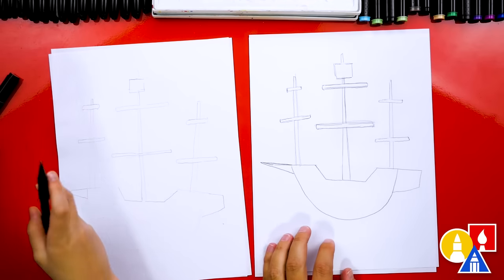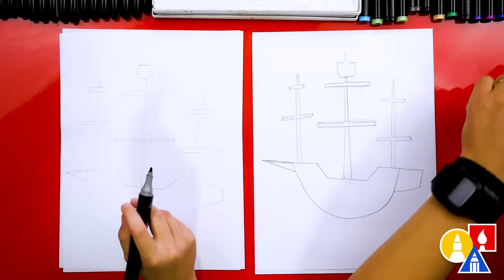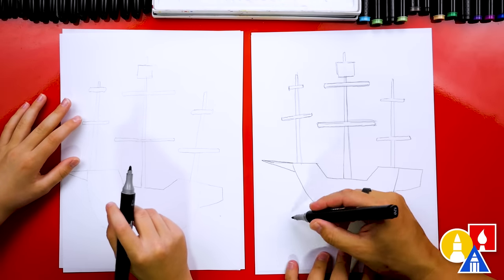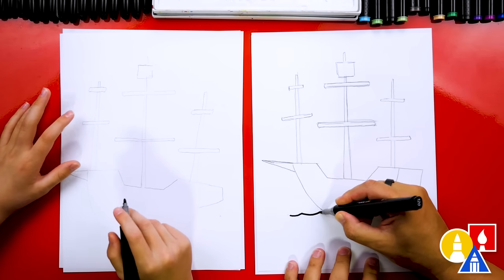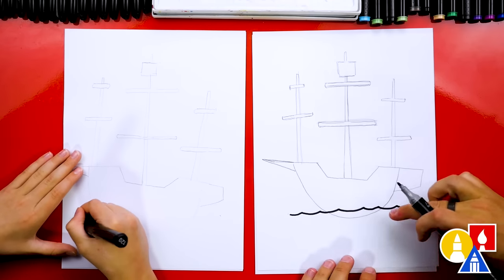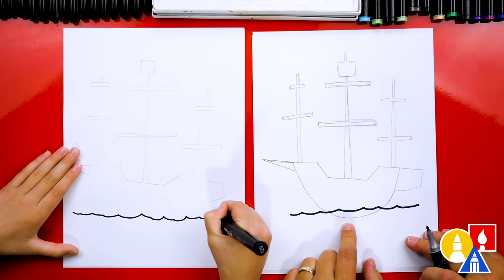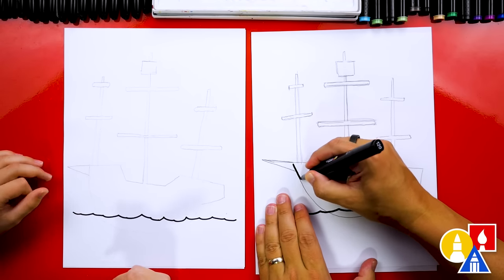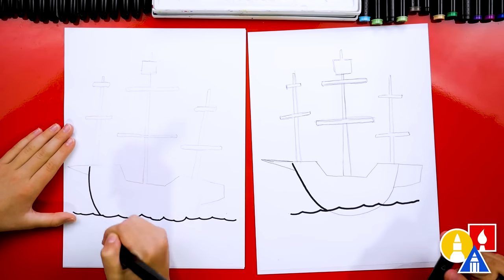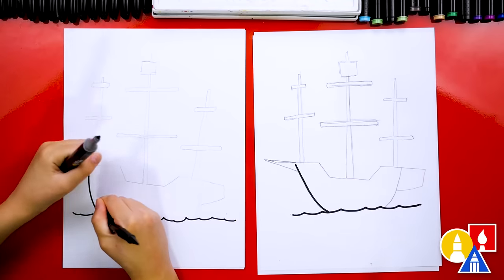Now we're ready to switch to our marker. We've got all of the main guidelines for our pirate ship drawn in with the pencil, so now we can switch. Let's start adding the details with our marker. First let's ink in the ship, but we can first start by drawing the water. I'm going to draw a water line right here going across the bottom of our boat — we want part of the boat going below the water. Now let's add the details for the boat, drawing on top of the pencil line but stopping at the water. We can erase that pencil line so it doesn't confuse us.